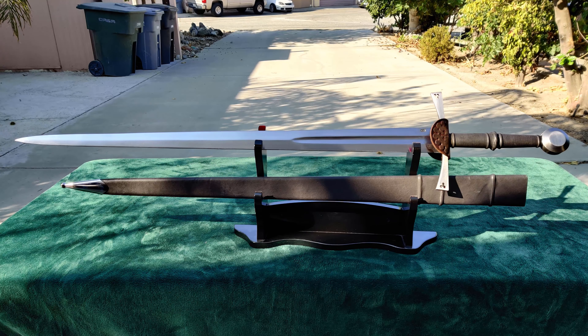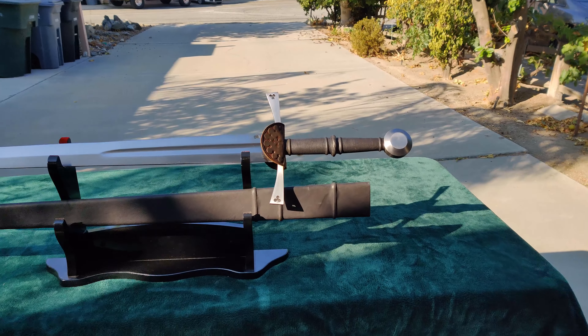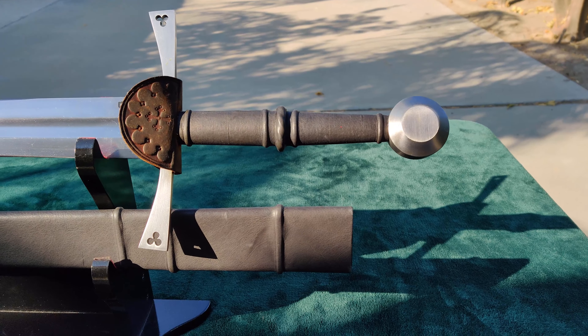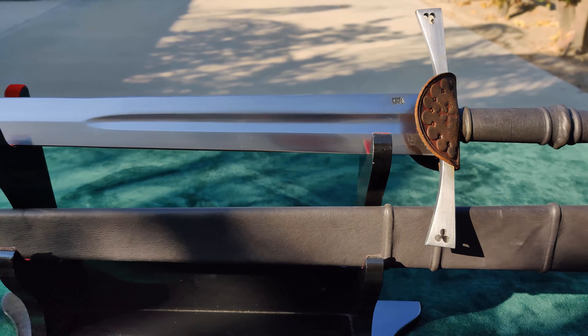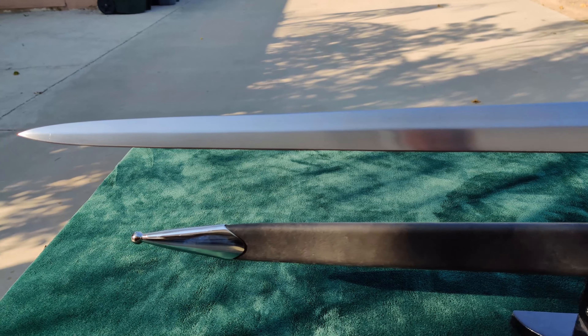I purchased the sword from Cult of Athena in August of this year and paid them to sharpen it as well as dye the rain flaps brown. The total price including those services was $294.95 US. Without either, this sword retails for approximately $250, although it is currently out of stock.